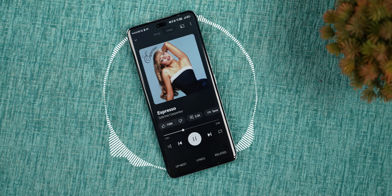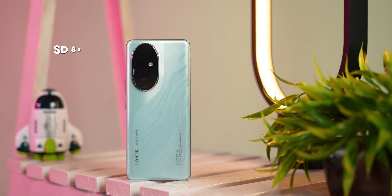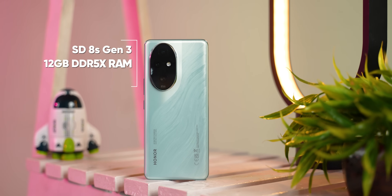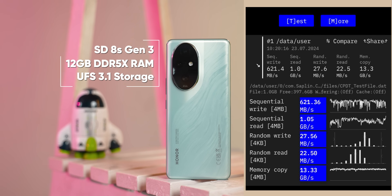Coupled with the loudspeakers, I enjoyed binge-watching movies on this phone. The mid-frequency and vocals while listening to music could have been better, but that is not a big issue. For performance, the Honor 200 Pro gets the new Snapdragon 8S Gen 3 chipset coupled with 12GB of DDR5 RAM and 512GB of what looks like UFS 3.1 storage.